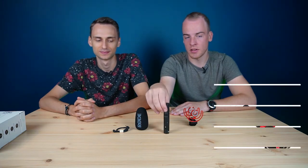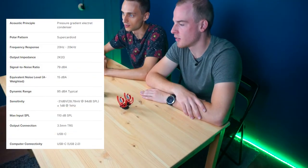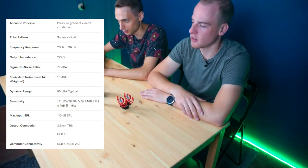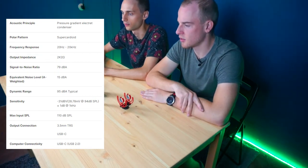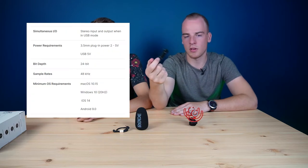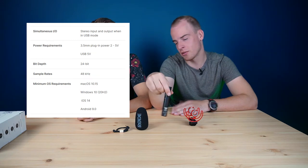Now let's talk about the specs. This microphone is an electret condenser microphone. The polar pattern is super cardioid. Frequency response is from 20 Hz to 20 kHz. The equivalent noise level is 50 dBA. Sensitivity is 28.75 millivolts per pascal. If you know what that means, it's great. If you don't, you don't.